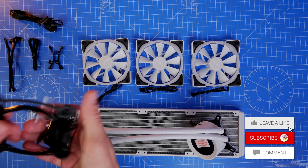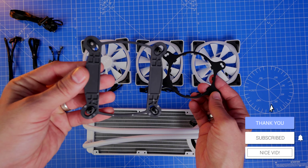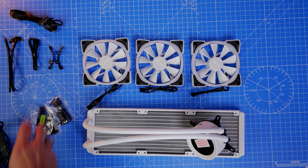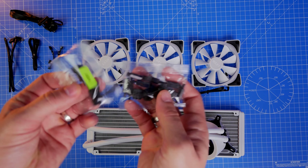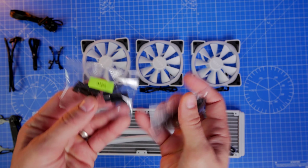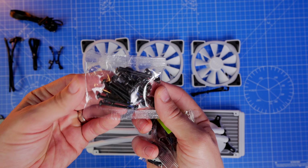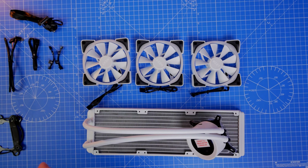You also have the back plate for Intel's setup, and I'm using a 1200 socket CPU with an 11th Gen motherboard and a 10th Gen processor. You can also use AMD AM4, TR4, and STRX4 setups. You have long screws to attach the fans to the radiator and small screws to connect it to the case — fairly straightforward and a really smooth process for installing the fans.